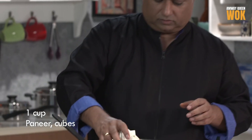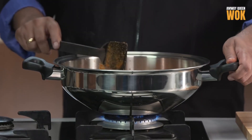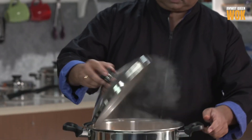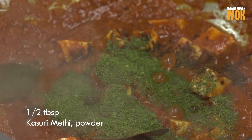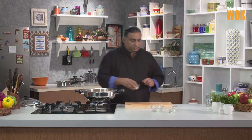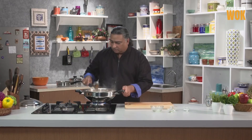We're going to add the paneer now and cook it a little bit on low heat for about a minute so that it all comes together. Very nice, this is done. For the last finishing touches: some garam masala, kasuri methi, a little salt. Give it a mix, close the lid and turn the gas off. Wait for a minute and our paneer butter masala will be ready.